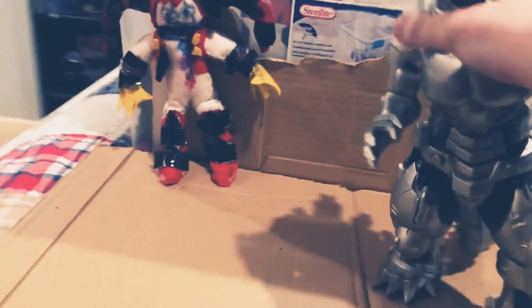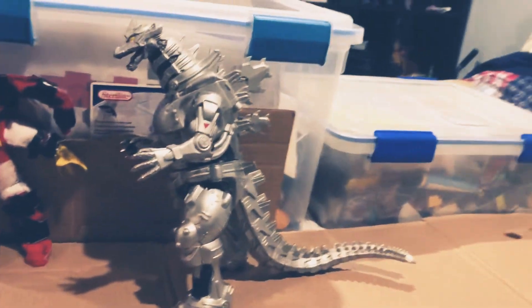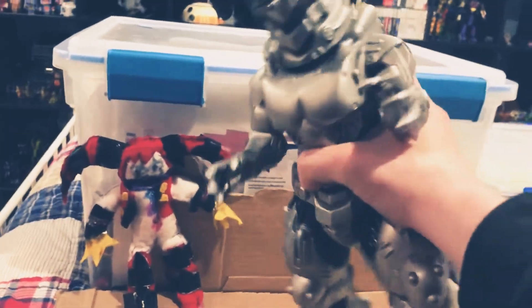Here it is. This is a 10-inch scale of this guy, the biggest Mechagazira ever — the biggest Mechagazira of all time.